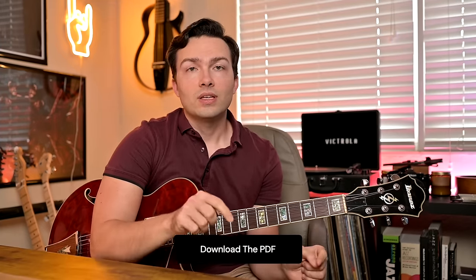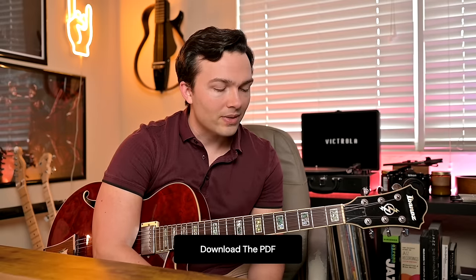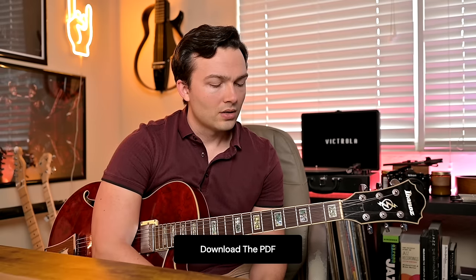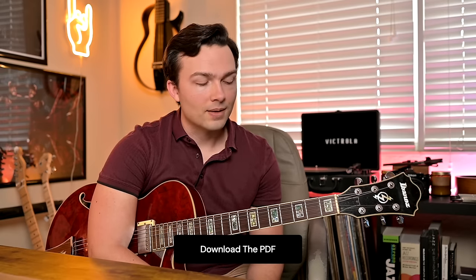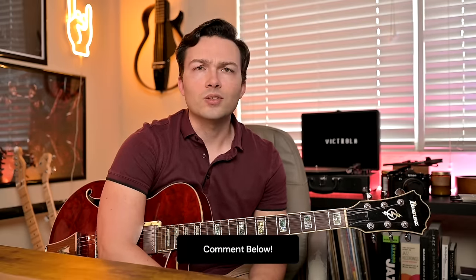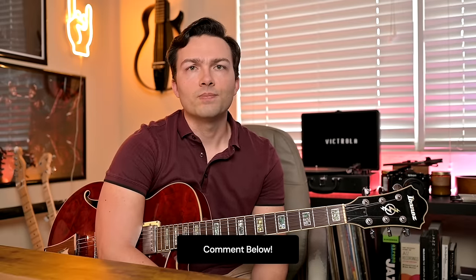The PDF for this is linked in the description below. You can get that with a 14-day free trial of Chase's Guitar Academy — it's a 9-page PDF that lays out everything about this method, including a chord conversion cheat sheet showing how to convert other chord types like augmented and diminished to minor. Hope you guys enjoyed this lesson. Comment below if you use this approach, and let me know what you want to see next on the channel. Thanks!